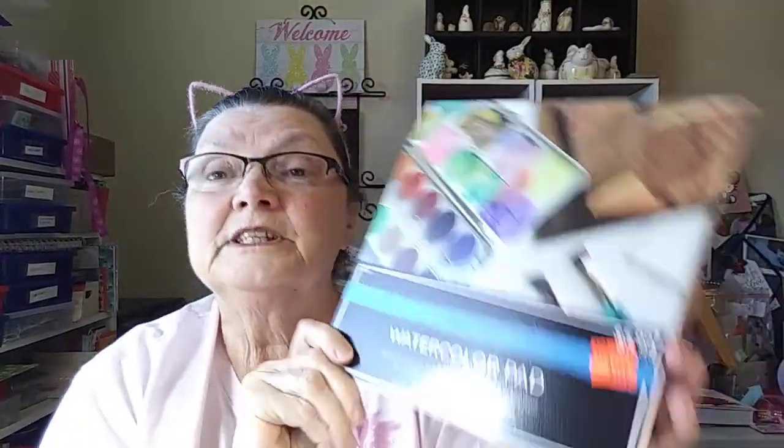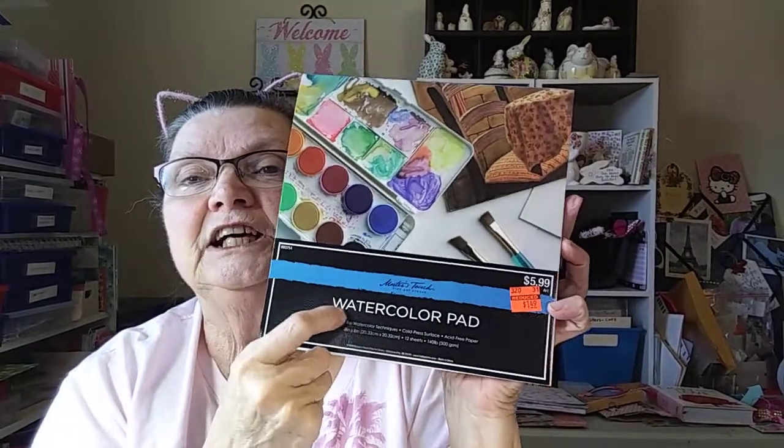I also picked up a few pads in the art section that were on clearance at 75% off. I got this eight by eight watercolor pad — it's Master's Touch, which is Hobby Lobby's brand. Normally $5.99, so it was a dollar forty-nine. I have several Master's Touch watercolor pads, but I really like this eight by eight. You can use it for a lot of things like making cards. I got that one because the price was so good.